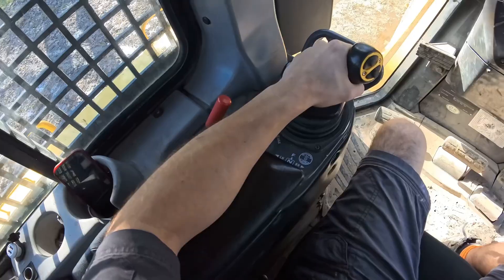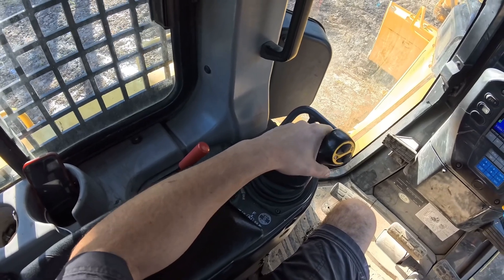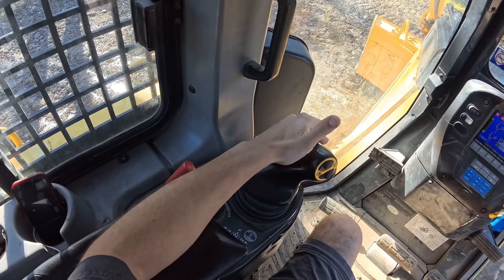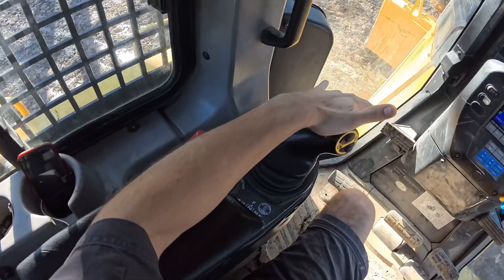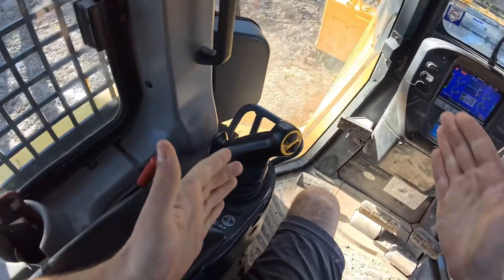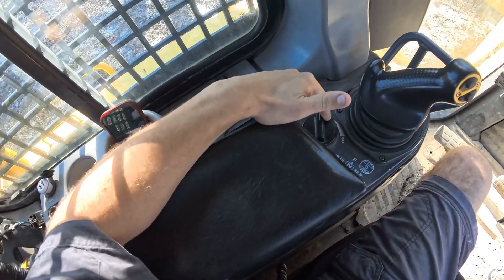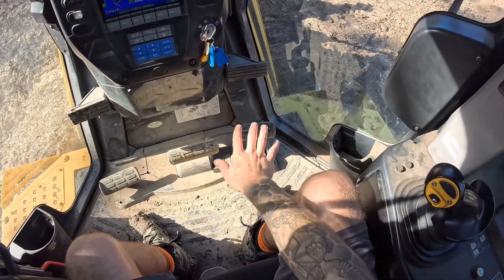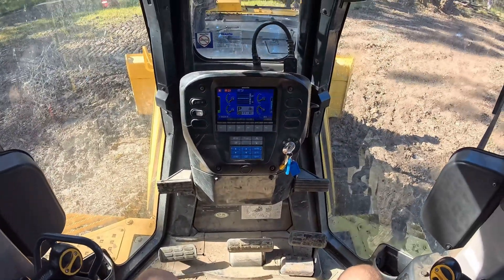Let's run through the controls one more time. This control — if I push it forwards, the dozer goes forwards; if I push it back, it goes back, and it stays in those positions. So it's not like I hold it there. Once I push it forwards, it stays forwards, and then I can turn it left or right and the tracks will swivel. This is our revs — I always keep that up at max. You can see it's warmed up, so now we're going to turn it right up.